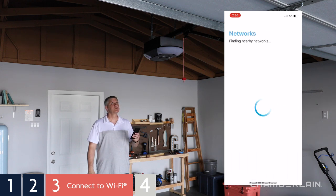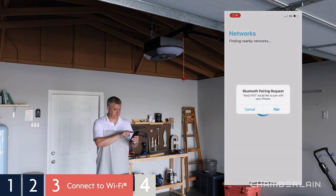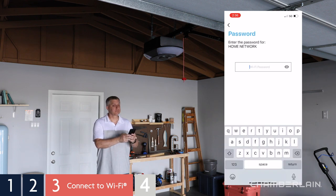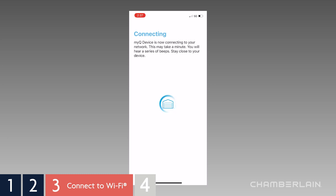After the app connects to the device, a list of available networks will appear. Tap your network to select it, then enter your network password. Tap the eye icon to make sure you've typed your password correctly, then tap Next. The garage door opener will beep once, then twice. You'll hear three beeps when the connection is successful.